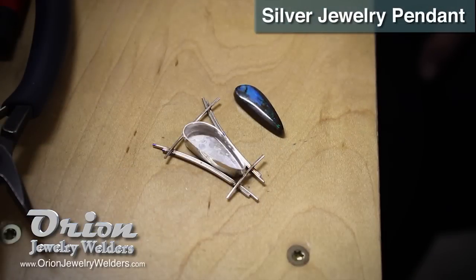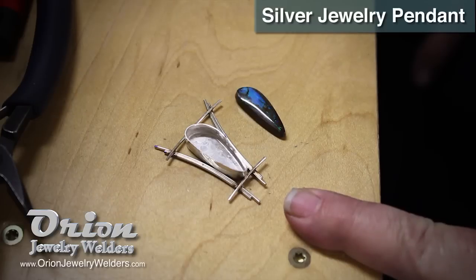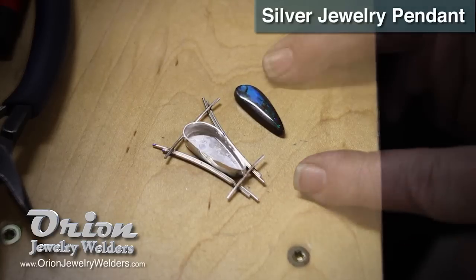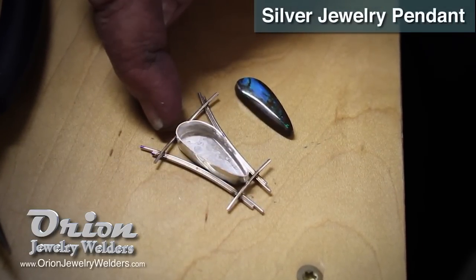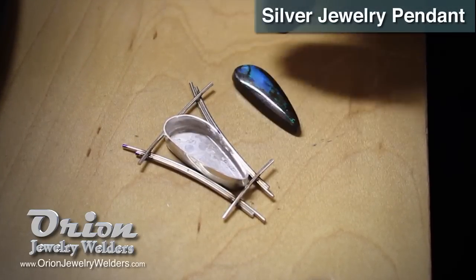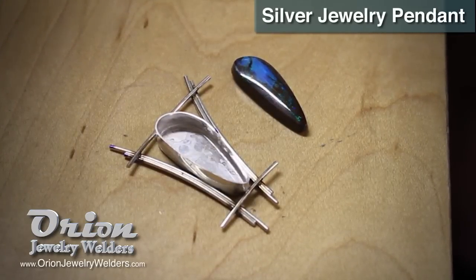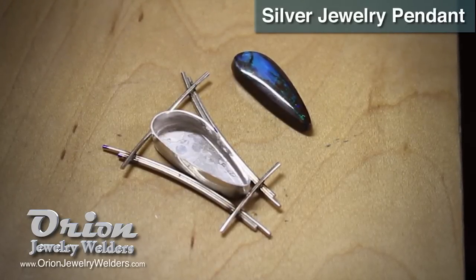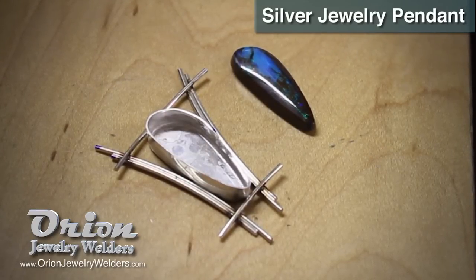The framework of wires has been welded together with the Orion and it was also welded to the bezel cup, which was made out of Continuum silver sheet on the bottom and fine silver for the bezel. At this point we're going to be fabricating a bale to hang the piece on, and also two tube bezels are going to be welded to the side to pick up the accent color, so we'll use some accent stones to perk up the opal. By the time all this is welded together, other than soldering the bezel wire — the wall — onto the sheet, this piece will have been totally fabricated with the Orion.